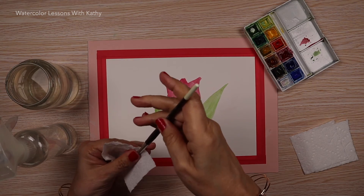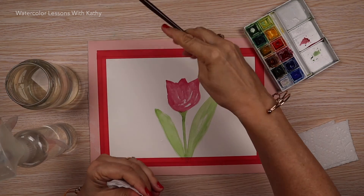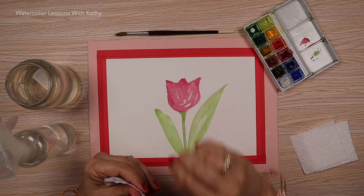When you're done painting, clean and dry your brush, leaving it ready for your next creation.